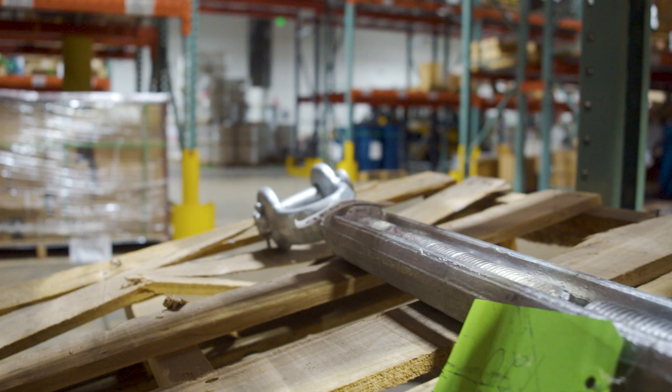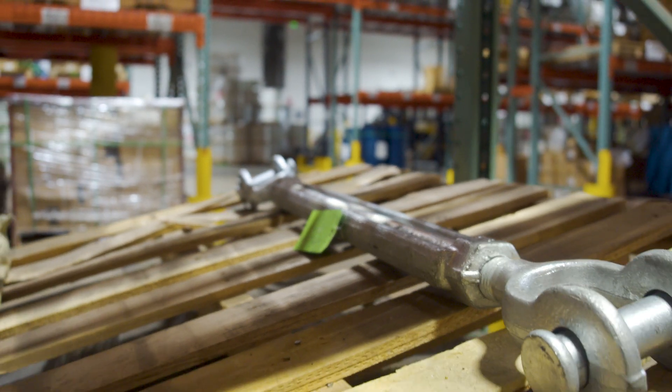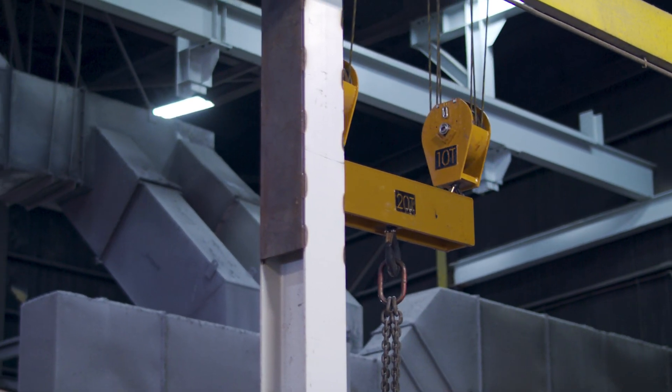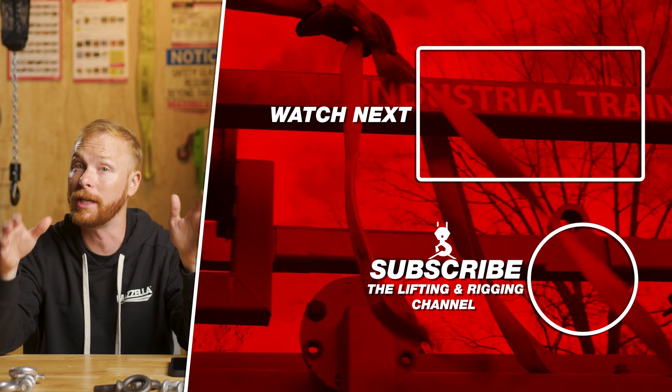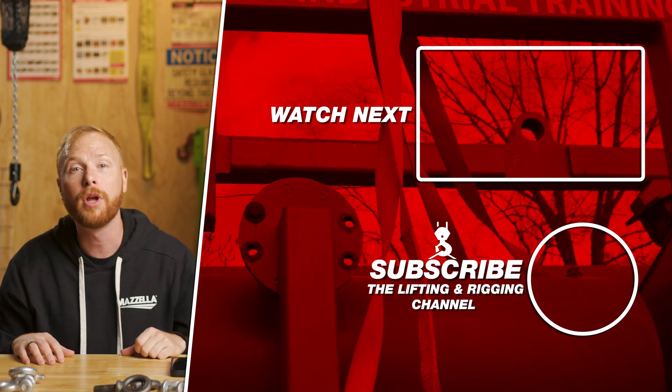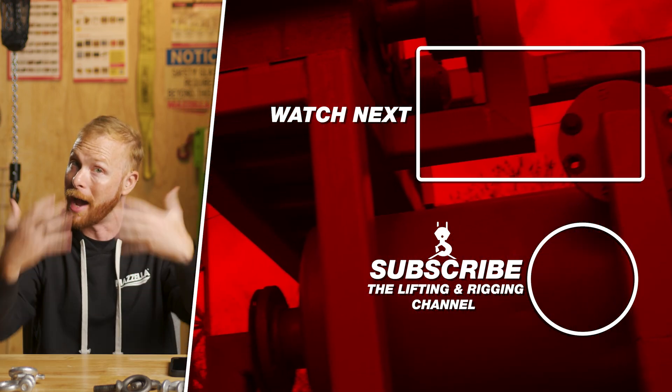If you are looking for more information on any of these topics, check out the links in the description. We have a ton of information on anything rigging and lifting related in our learning center at mozellacompanies.com, not to mention that we offer rigging training and inspections. If you have a question of your own, drop it in the comments. My name is Ben — stay safe out there.